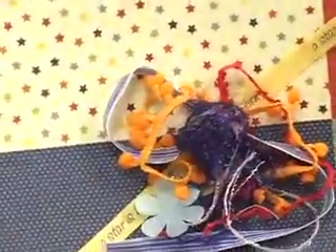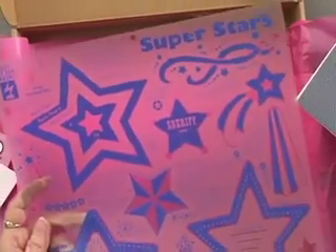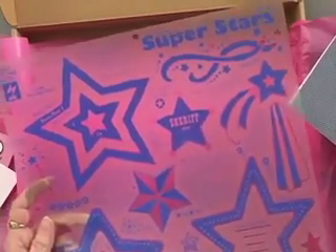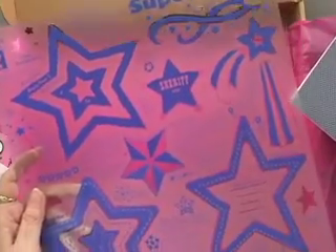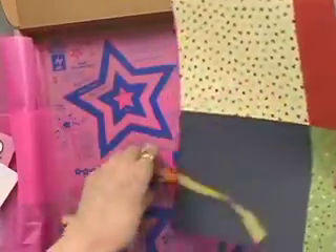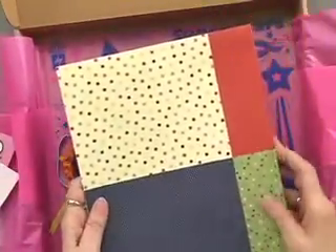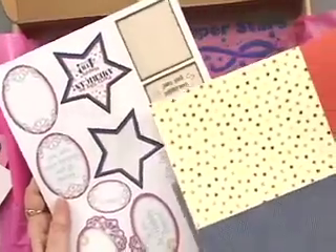Oh my gosh — I was wondering why it was a 12x12 box. It's because the superstar template is enclosed, and members tell us they absolutely love getting a template because it's reusable. This particular one has a lot of ideas on it as well as tons and tons of different kinds of stars. Our papers this month, like always, are 16 sheets, and there's always the art as well as blank art so that you can change the message to be exactly what you want.